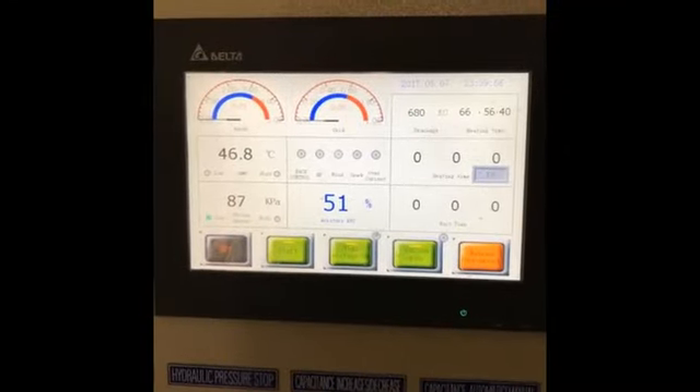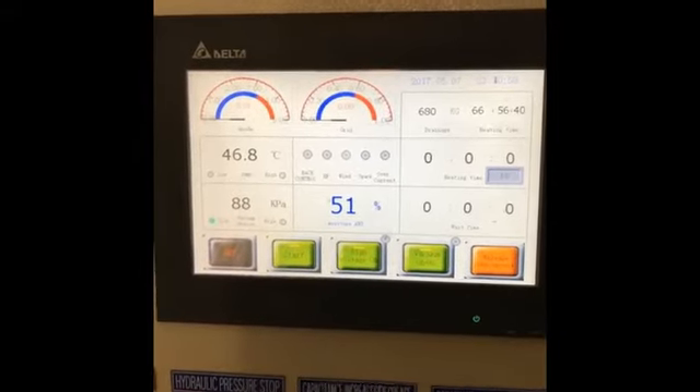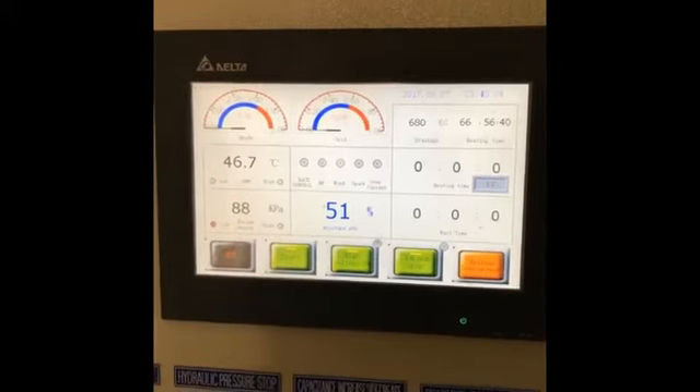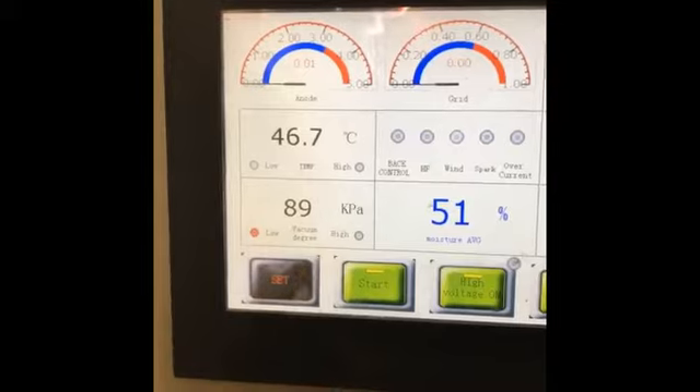So here we are, 66 hours into the load heating time. 680 kilograms of water removed. I'm currently releasing the vacuum, and I'm going to open the door just to have a look at the ends.